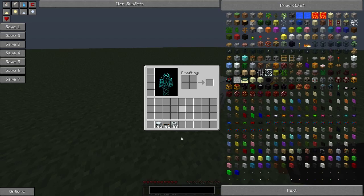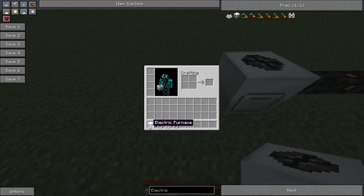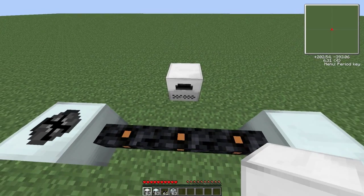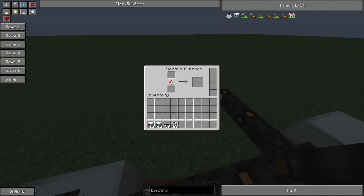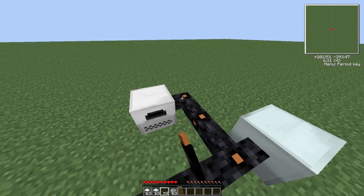And obviously for other stuff too — like an electric furnace — that requires power as well. So if I put that down behind there and just have a cable that goes off this way and connects to that, you can see it fills up from empty.